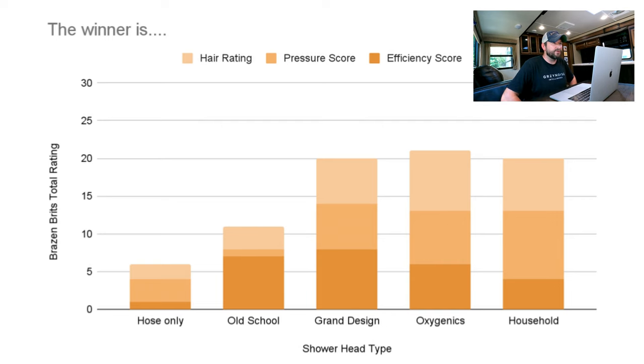The hose only was a huge loser — no surprise. This is pretty close to what you'd imagine. The old school hose was terrible, but water efficiency was fantastic, so if you're boondocking that might be a good solution. The Grand Design and household one were very similar with different pros and cons. The Oxygenics was pretty average across all tests — slow and steady wins the race — and that's why it comes out on top. My conclusion: if you have a working Grand Design shower head, you probably wouldn't need to upgrade to the Oxygenics. Natalie disagrees — she loves the Oxygenics and the blast mode. If you have a broken shower head, I don't regret buying the Oxygenics at all.